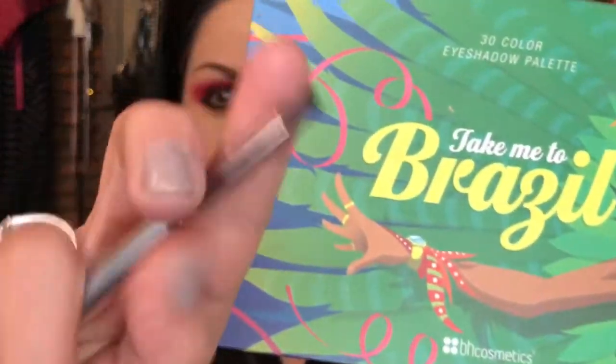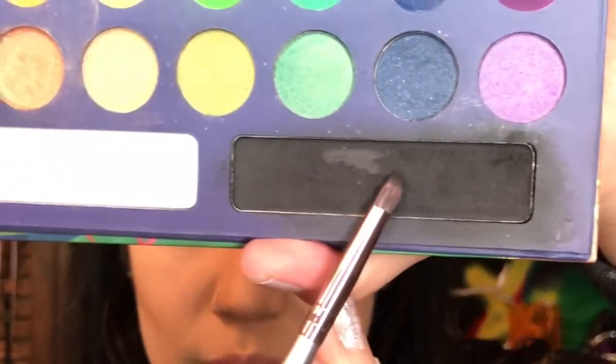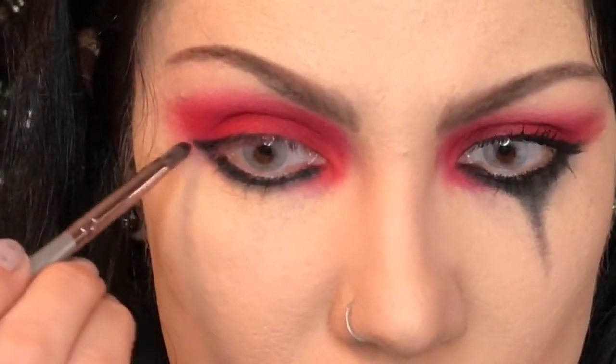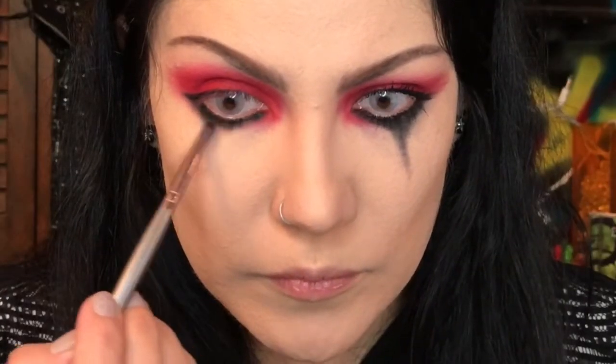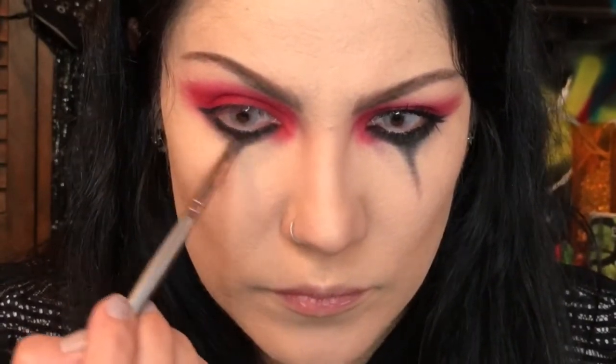Taking the Take Me To Brazil Palette again and this Precision Brush from BH Cosmetics. We're using the black in this palette to darken under the eye and to create our dark black tear. This is how I measure to try to match them. Just start with a little bit of black — it's like an upside down triangle that gets dragged out. You will need a tiny brush for this to work.